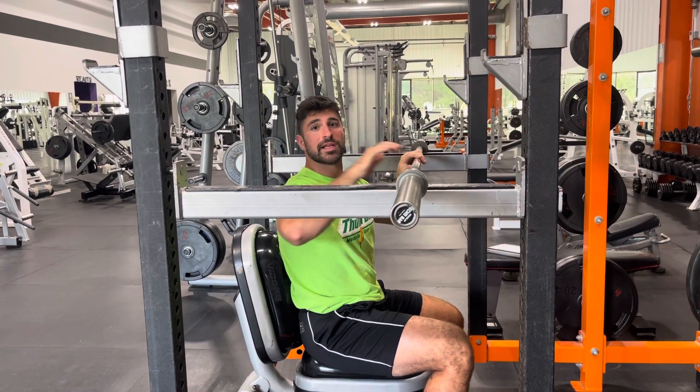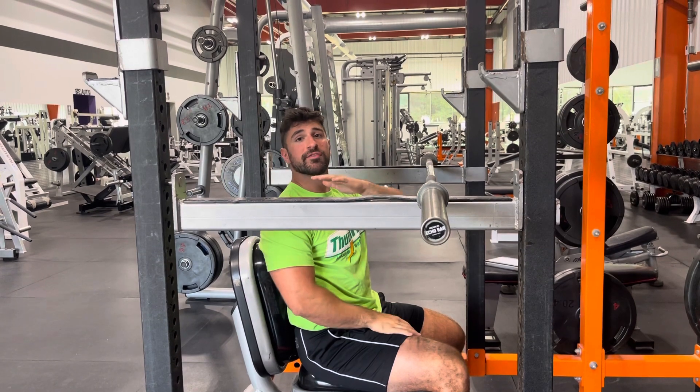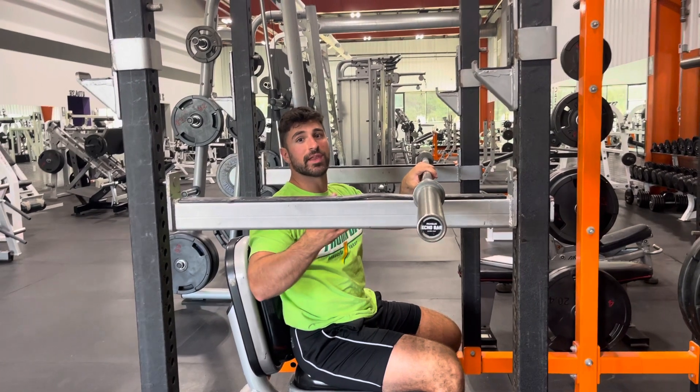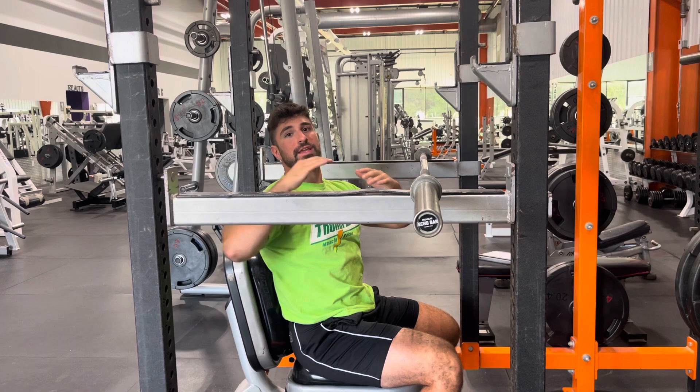The Barbell Z-Press. If you have something like a power rack, you can set this up so that the top of the pins are roughly at about shoulder and neck height. If you don't have something like this, you can easily stack this up onto something like either a standard rack with the pins, or even some boxes.